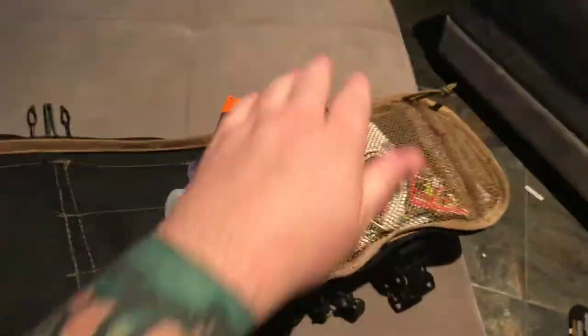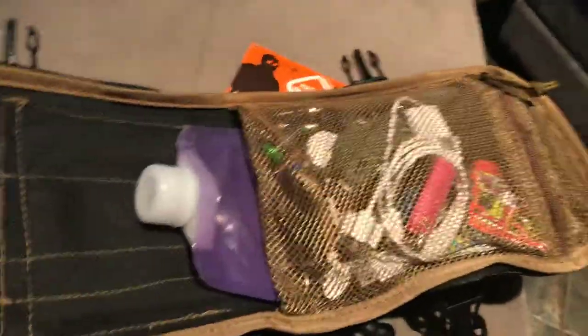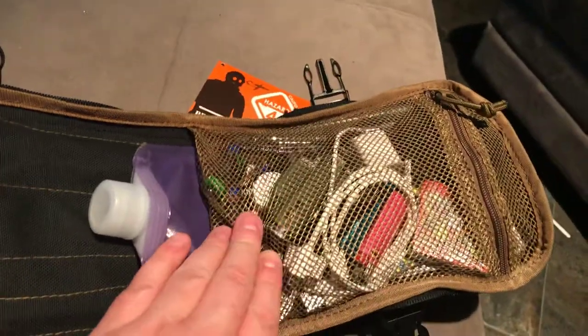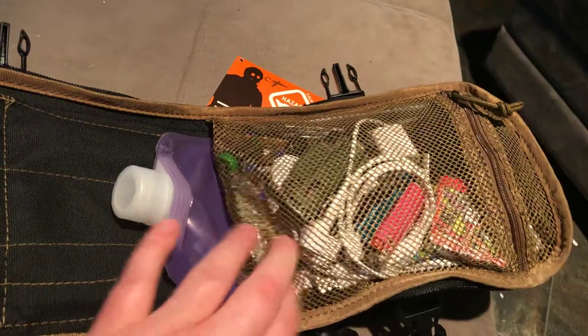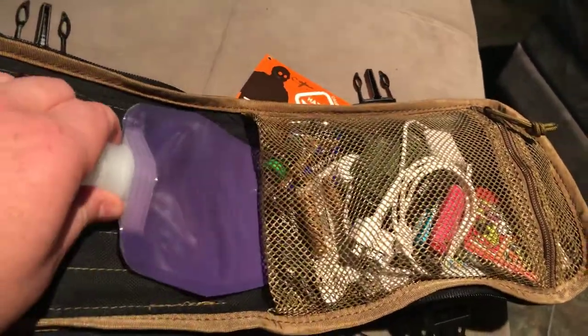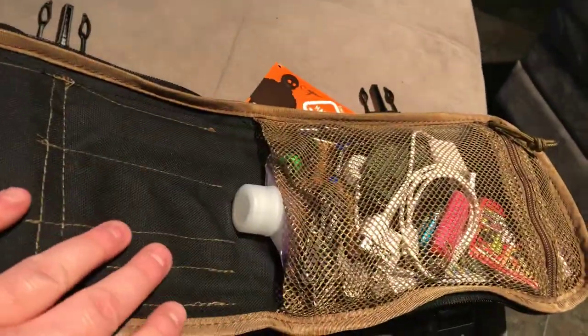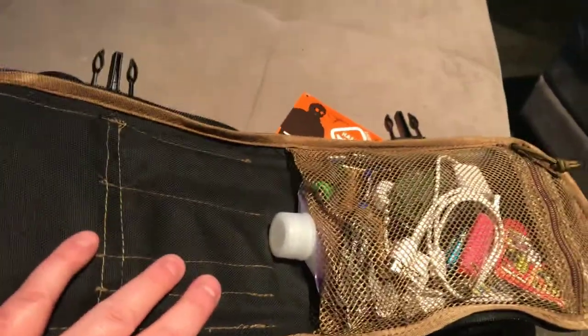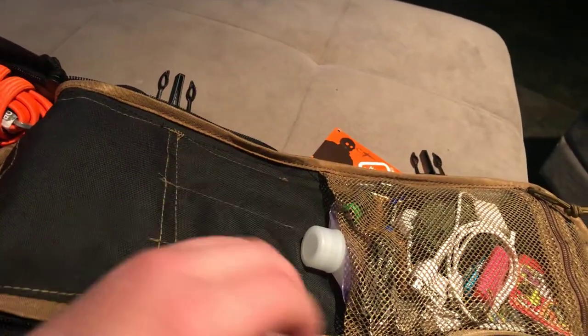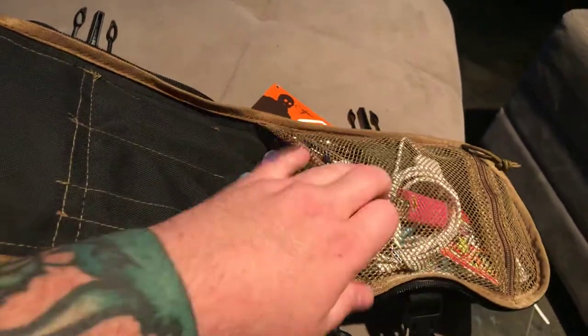Over here you have a mesh bag — mine's full of crap: a lighter, batteries for my flashlights, an extra pen, a charger for my Apple Watch. I also have a Platypus flat water bottle slid behind it, which works pretty well. I'm probably going to get a small EDC zipper pouch to clean this up because it just puts everything everywhere.